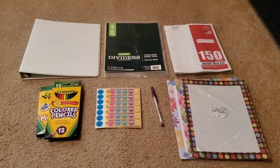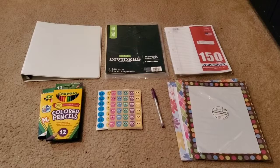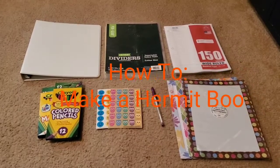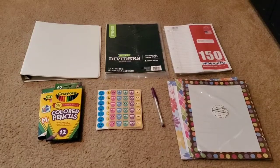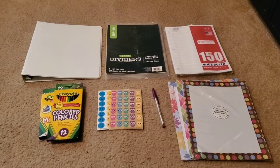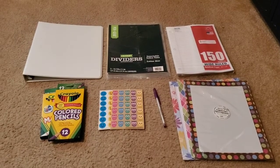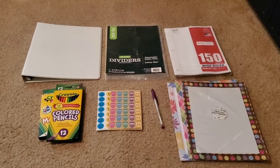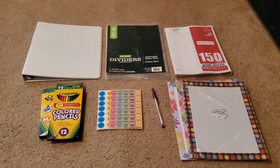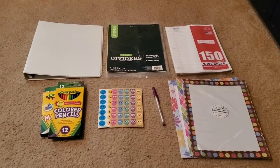Hey guys, this is Marie and I'm back with another video. This video is going to be how to make a hermit crab book. So let's get started. In this video, I will be showing you step by step how to make your own hermit crab book. This is going to be a super fun video and a project at the same time.